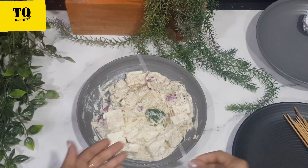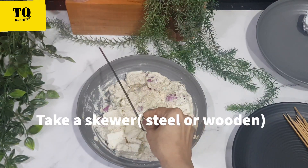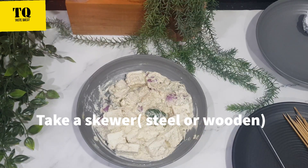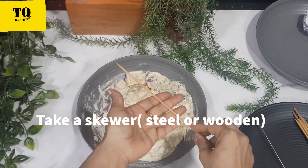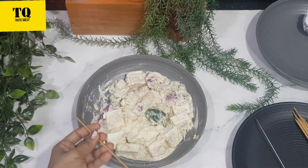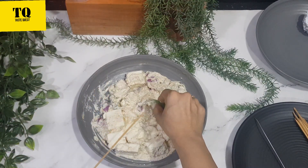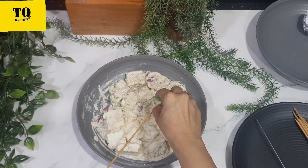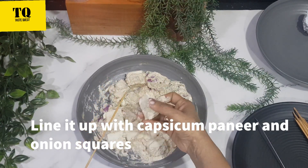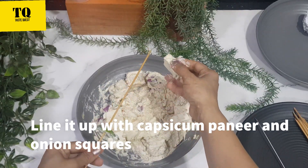After marination, we will put the pieces onto skewer sticks. You can use steel or wooden skewer sticks. We will thread them in order: capsicum, then paneer, then onion.